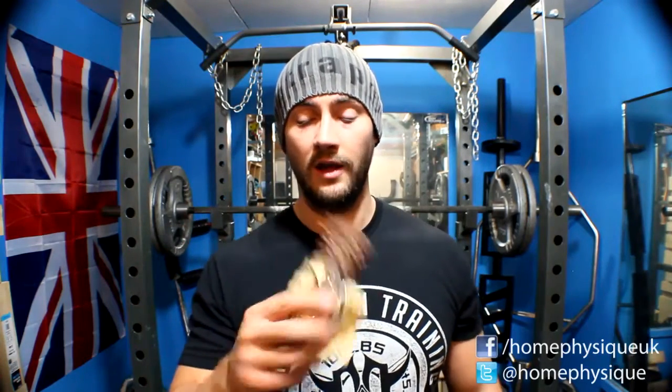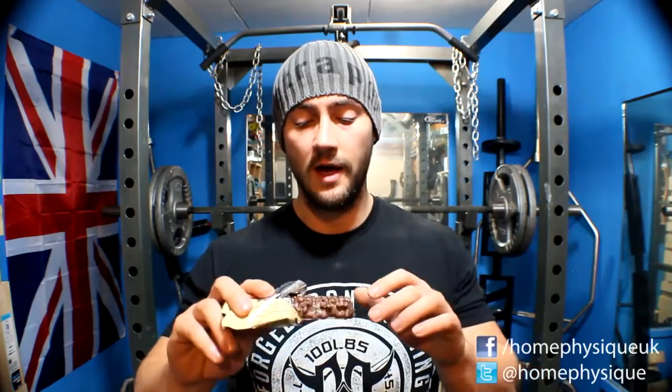It kind of looks like a Lion bar, you know what I mean. This is an almond flavor — vanilla almond with chocolate on it. They are really nice. You can see it's got all these little bits all over it, a little drizzle of chocolate, and a chocolate coating. Shall I get into it? Yeah, let's get into it.